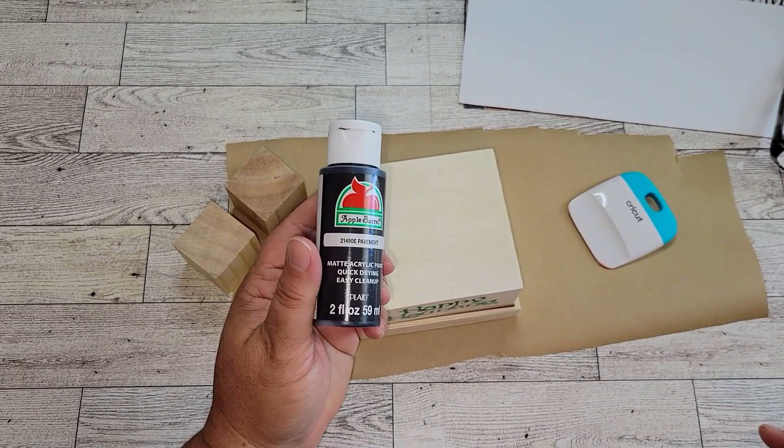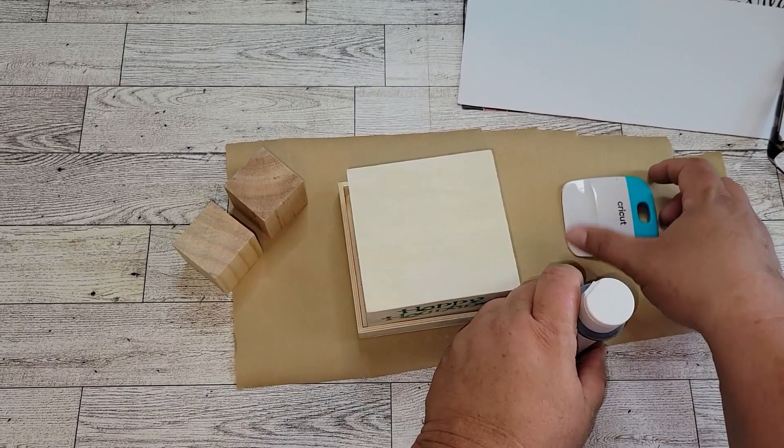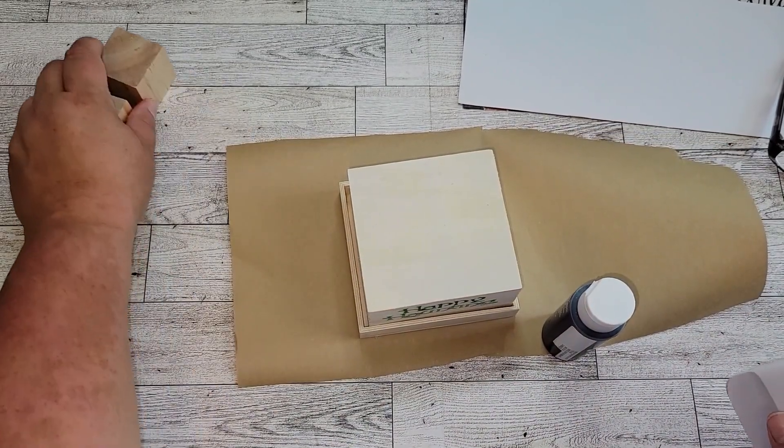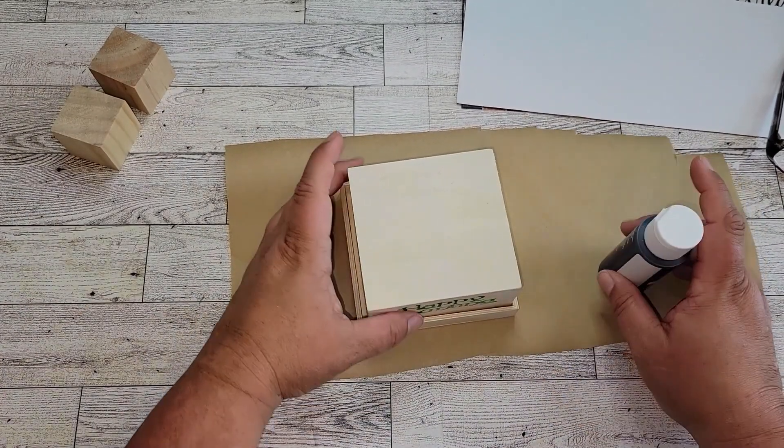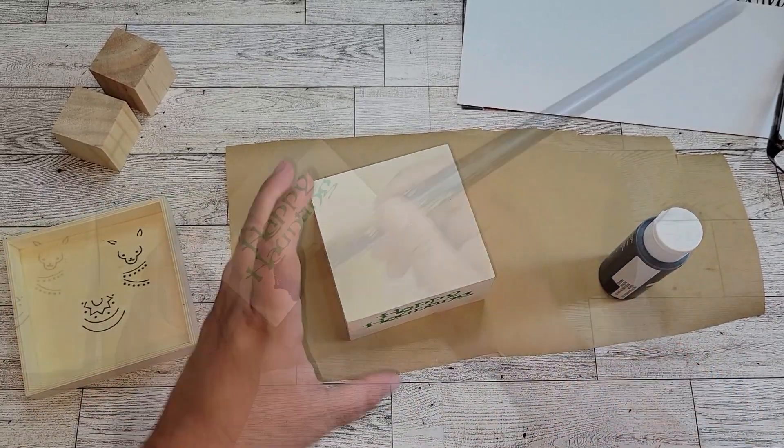Once I have the transfer on my box, I'm going to take this pavement color — which is kind of like a really dark gray — and I'm going to paint the entire box, including the lid, in this gray pavement color.